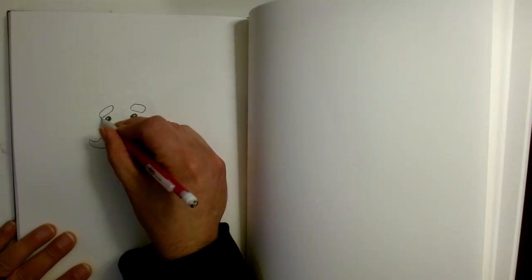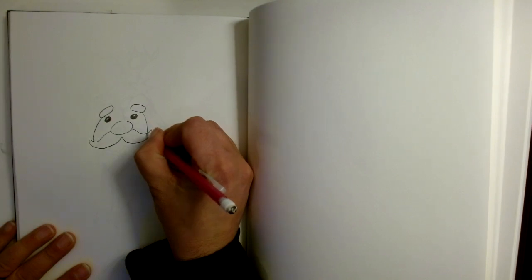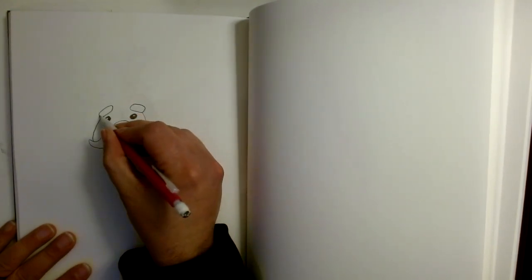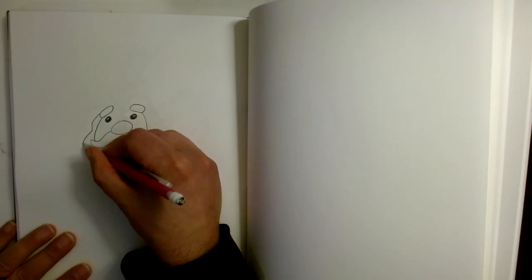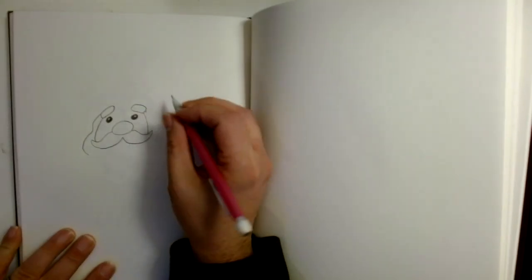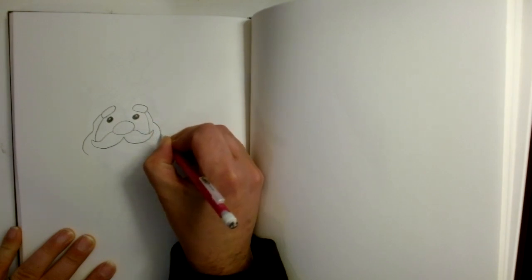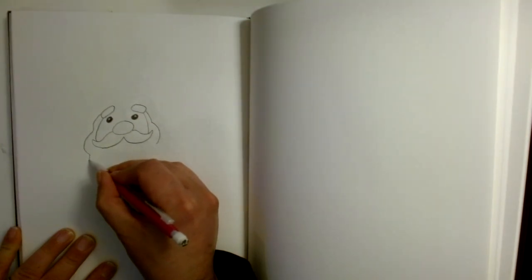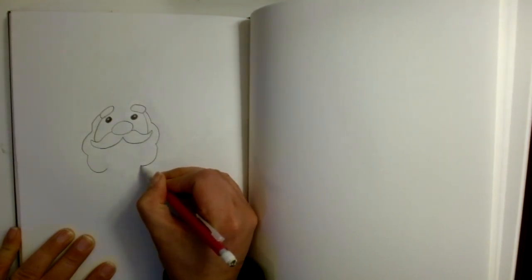Then we're going to come right here on the side of the eyebrow and draw a line down here, and draw a line right down here. Now I'm going to come up here by the eyebrow, curve in like this, and curve out — I want to keep things even, so I'm going to come on this side, come down, and then curve out. Let's come down here and make another big curve on both sides, and we're going to curve again and curve again.